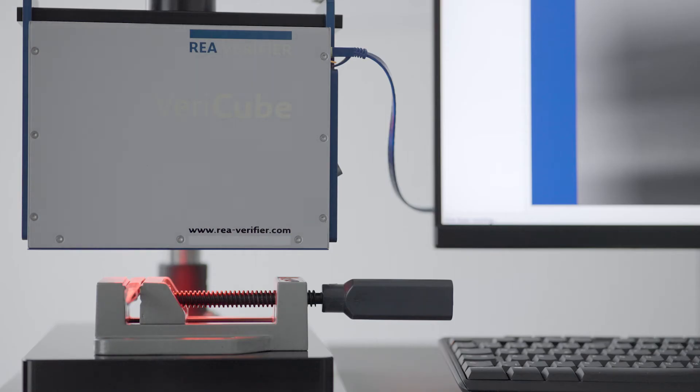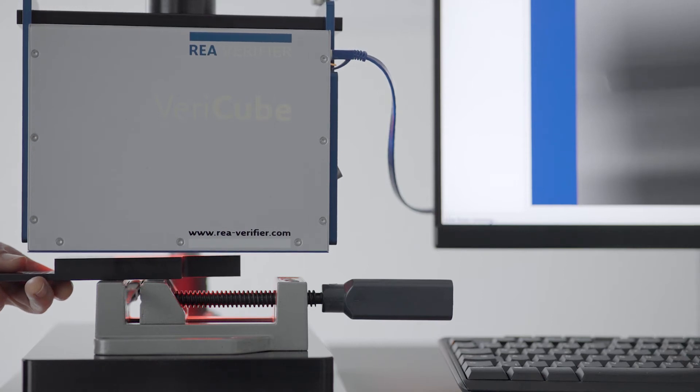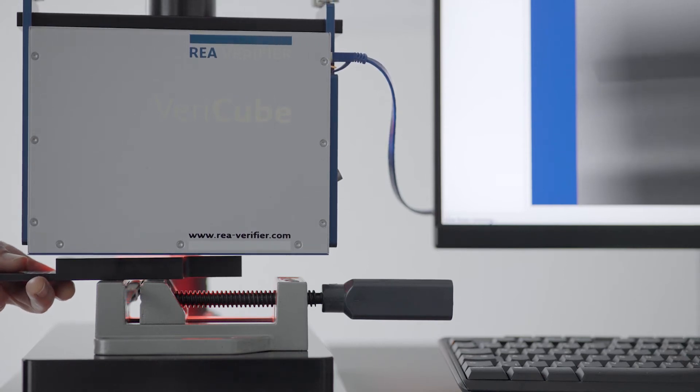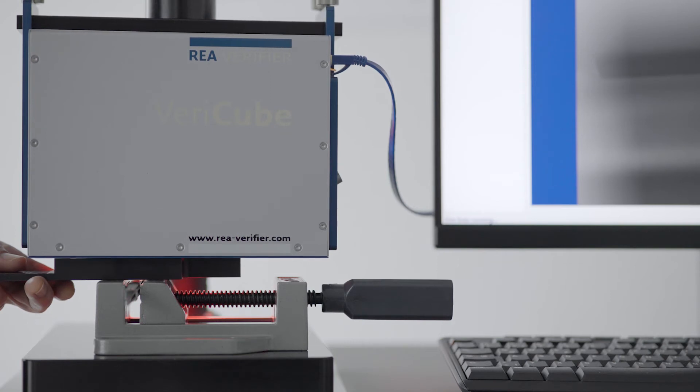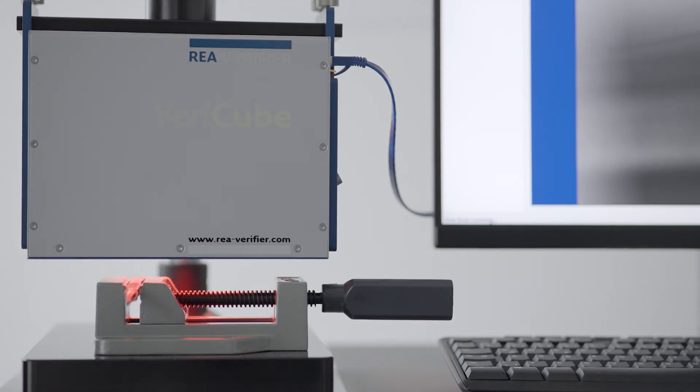I fix the tweezers in the Ys, place the focal distance tool directly above the code, and now I can move the VeriCube downwards in the stand until it almost touches the distance tool. At this point we have reached the focus level. We can remove the distance tool and go on with the settings in the evaluation software Transvin32.